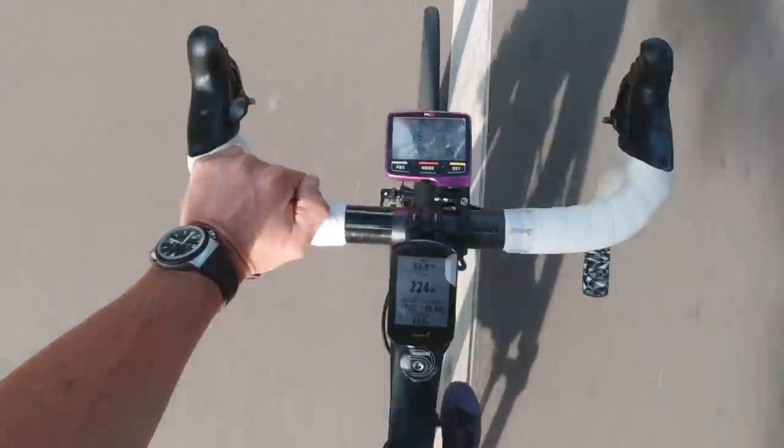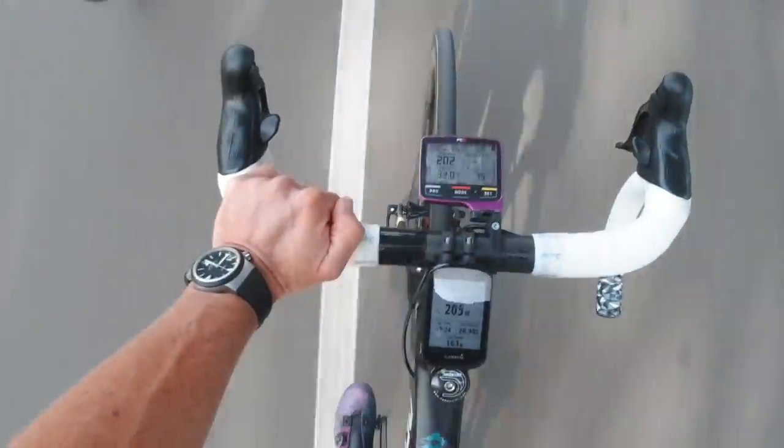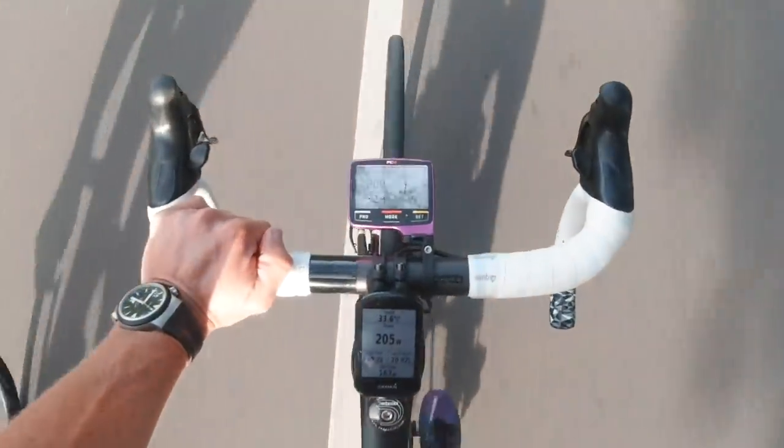It recorded my heart rate, my power, and it has even started recording accurately my GPS. When you're riding, you have four screens — four of them — and you can sift through all four. But you can't change any of the data in those screens, and no, you can't have more than four.